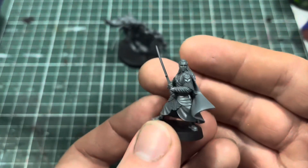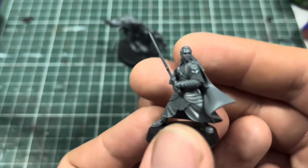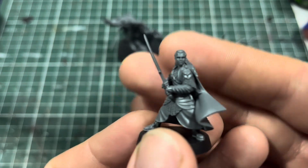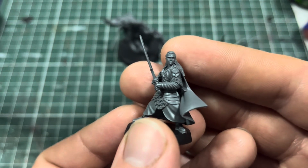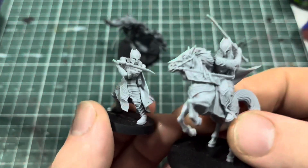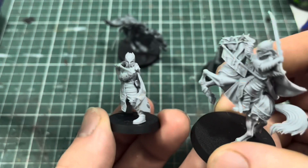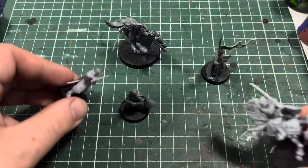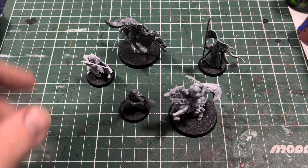I'm going to undercoat these guys tonight and get some colors on them. You'll probably see these guys in a hobby vlog hopefully pretty soon — I haven't done a hobby vlog in a few months. I had one planned for this month but it's now delayed to next month due to a few things, but it'll be a nice bumper hobby vlog and hopefully these guys will be in there. I'm also going to be painting Glorfindel — foot and mounted — at the same time, using the same armor scheme as Elrond. I built those guys a couple of weeks ago and have not touched them since, so it'll be a nice little batch of Elven heroes.